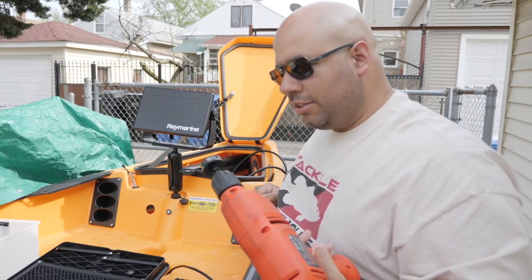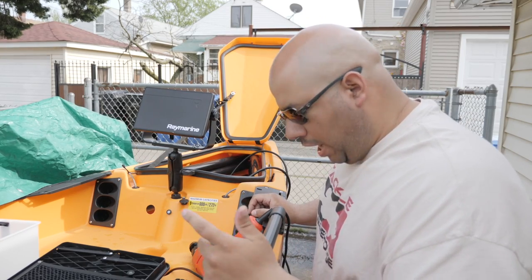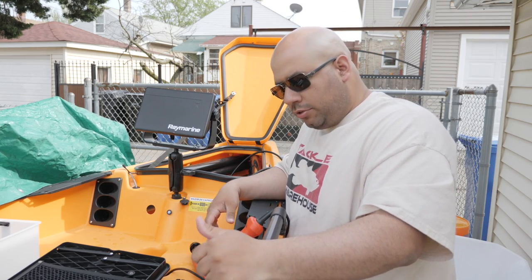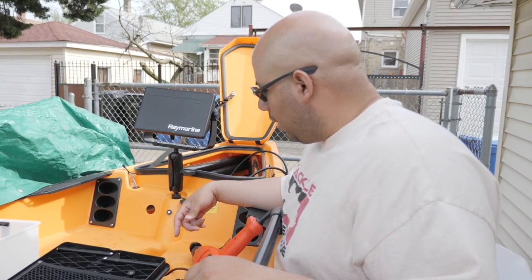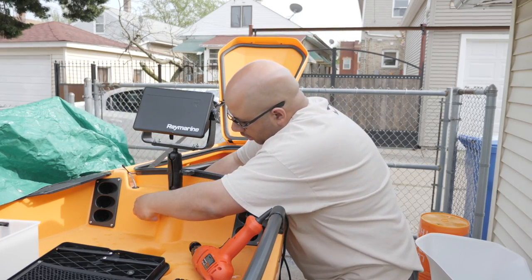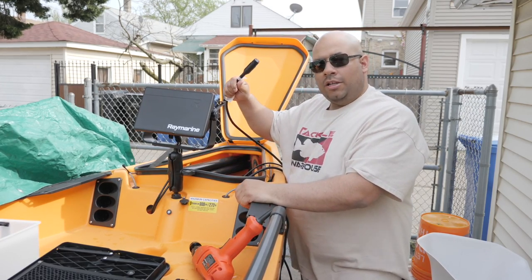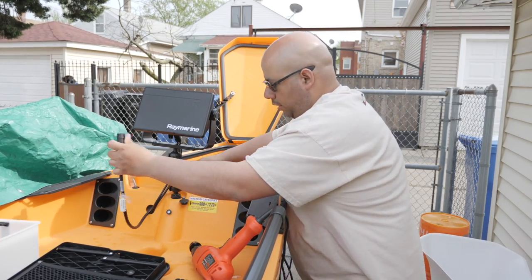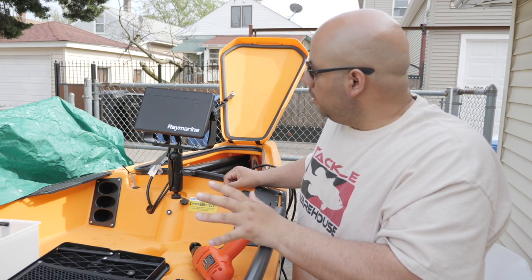Look at that — two seconds, done! There's a little plastic cutout from the kayak. You can keep it — some guys use the plastic weld stuff or use it for something else, it's a matter of preference. So we got that hole punched. Now it's the power cord and the big monster transducer cable — we'll run that out and connect that.